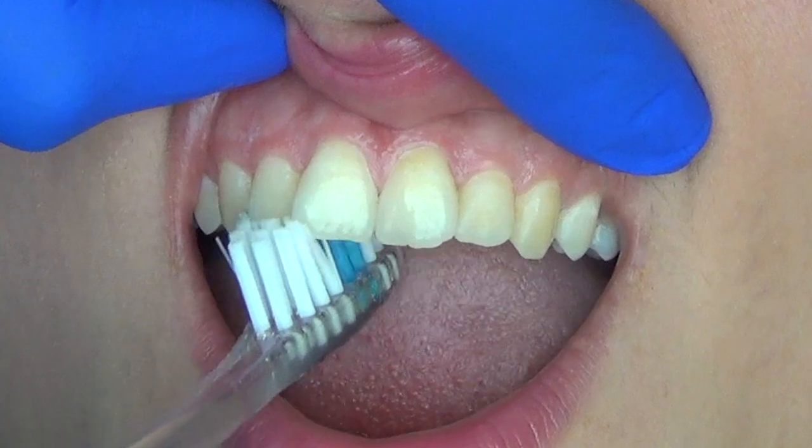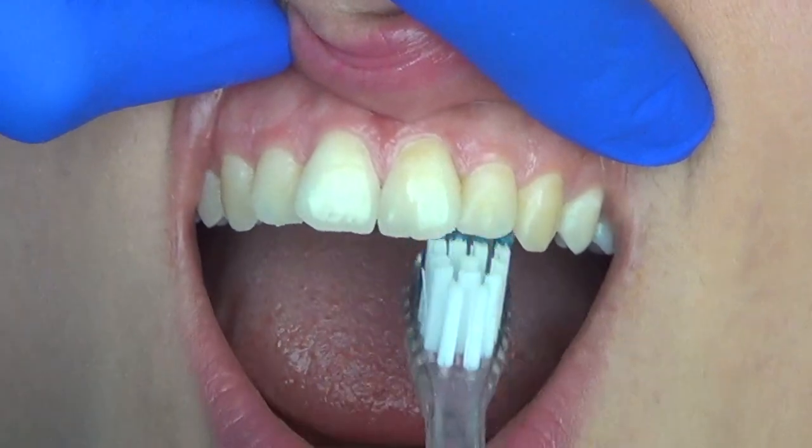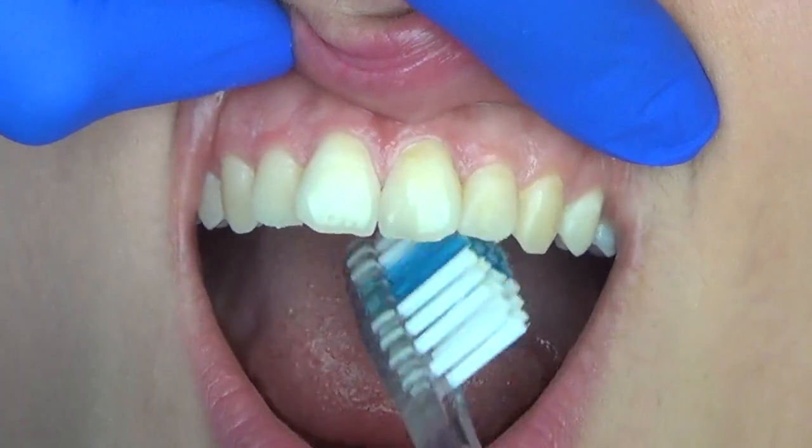When you're working on the inside of the upper arch, you'll actually hold the toothbrush in a vertical direction, but still at a 45 degree angle towards the gum line.